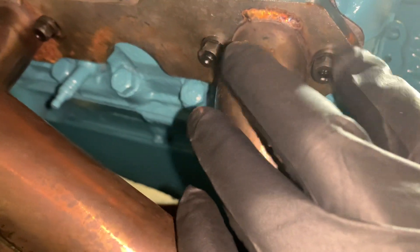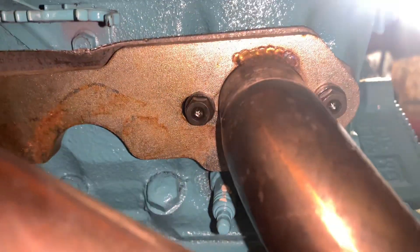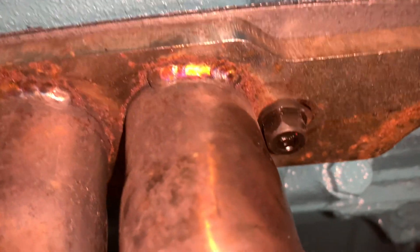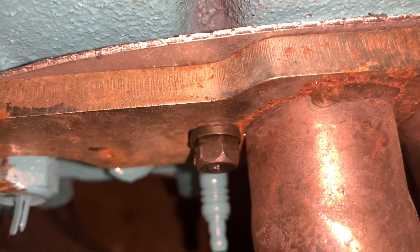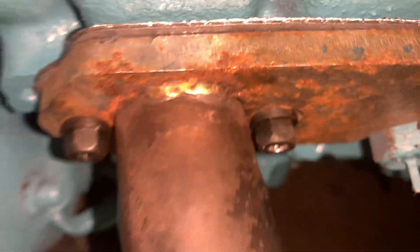I got these gaskets — not a sponsored video, but I do like the product and it will be in the description. It was very sleek and did not touch the manifolds, so I was able to get the job done. As you can see, the old hardware actually touched — we're sitting on all the gaskets to seat them. I'm really impressed with this and very happy with the quality of the product.